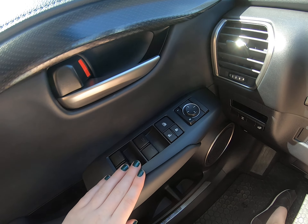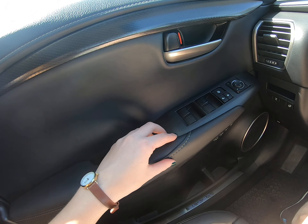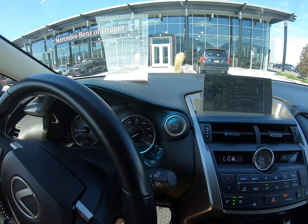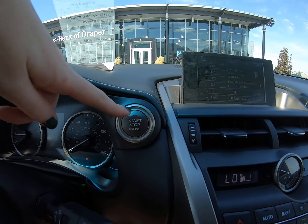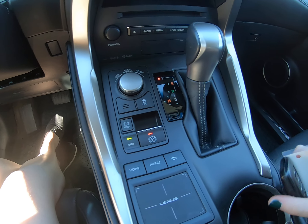Mirror and window options right here. Beautiful trim — we have black with a beautiful gray stitching throughout. This is a push-start vehicle; you turn on the vehicle with this button here. I have the key right here.